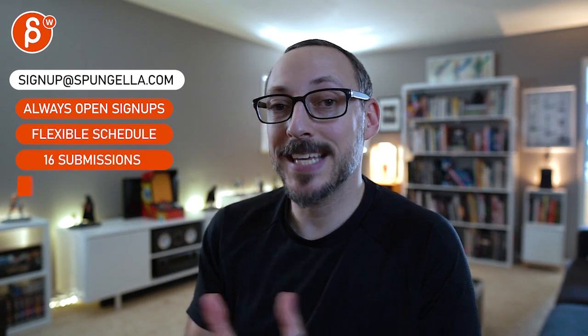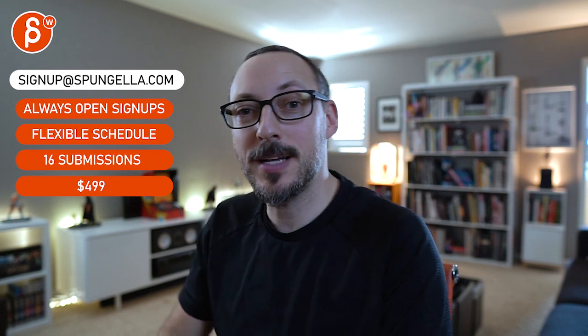There's an email, you can sign up, you can start whenever you want, you can submit whenever you want, you get 16 submissions either way. A like and subscribe would be awesome — thank you!